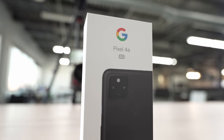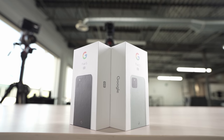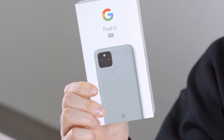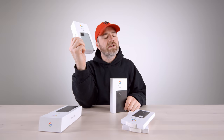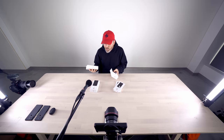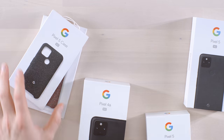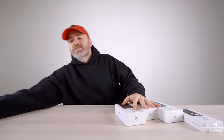We have a couple of different colors. There's Just Black — they stick with that Just Black branding — and then we have Sorta Sage, which is the exciting model everyone wants to weigh in on because it's an unusual green. It's the year of unusual greens because Apple put out a green as well and it was polarizing. I think this one actually got some decent feedback.